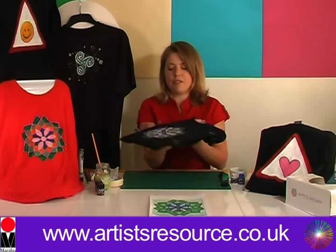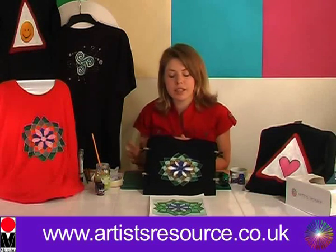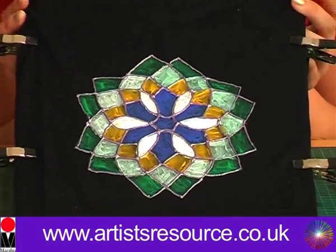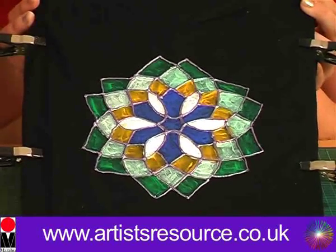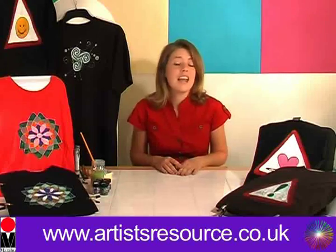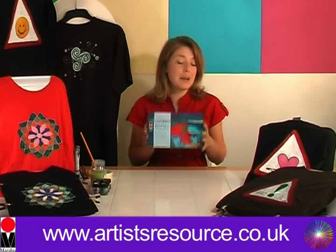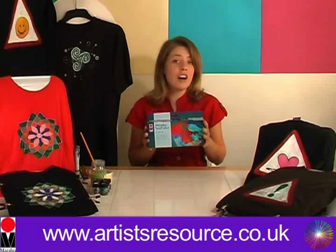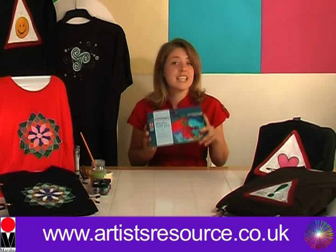So there we have our finished Celtic mandala design. All we're going to do is wait for that to dry for about six hours, then turn it on the reverse, iron it to fix, and then you're ready to wear it. That's another great project using the Marabou Textile Plus Starter Kit. In this kit you get six textile paints and a paintbrush — it's available to purchase from artistresource.co.uk for just £9.99, and with that you get a free DVD with lots of art and crafts projects just like this one.